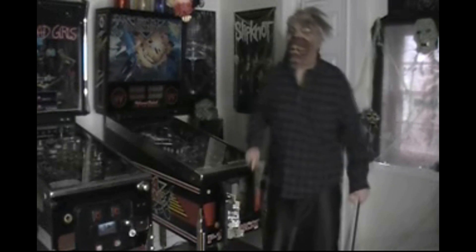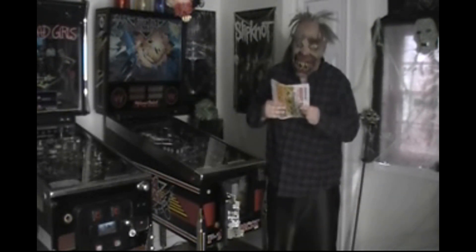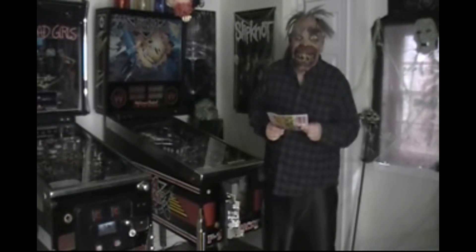Jim from Saskatchewan writes in and he wants to know: Mass Mechanic, I have an F14 Tomcat pinball machine that I just bought, and I want to turn it on to play it, but I can't figure out how to do it.